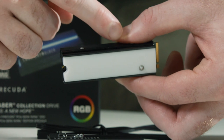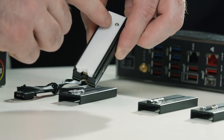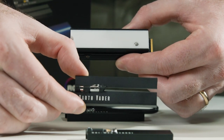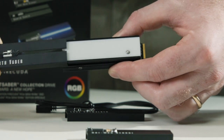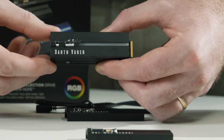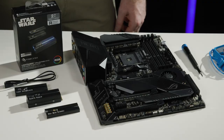To attach a different plate, first note the location of the two alignment tracks on either side of the drive and the retention ball bearing on the top. Note the corresponding groove tracks on the faceplate. Align the tracks of the heatsink and the faceplate, and gently slide the faceplate until it clicks into place on the retention bearing. With your preferred faceplate now securely in place, you're ready to install your SSD into your motherboard.